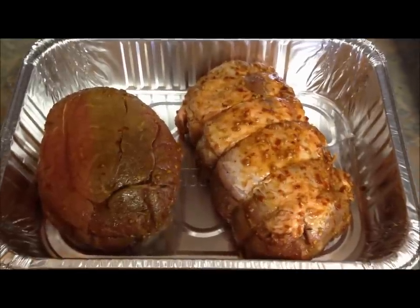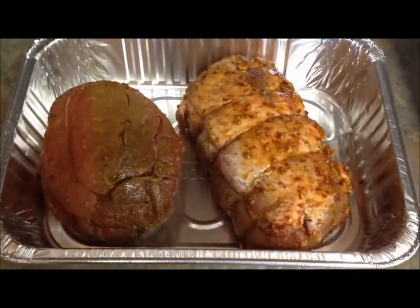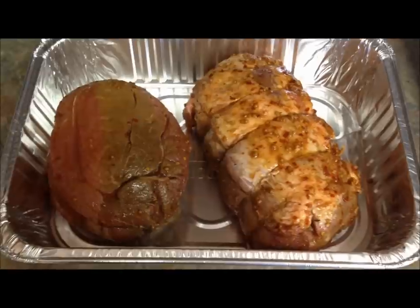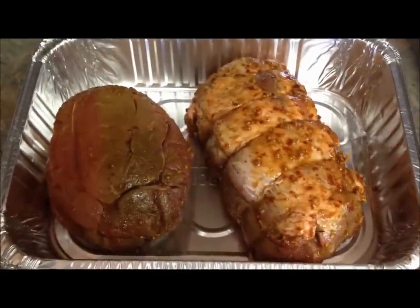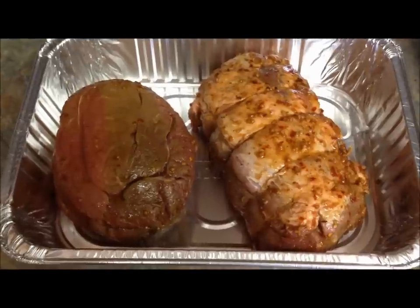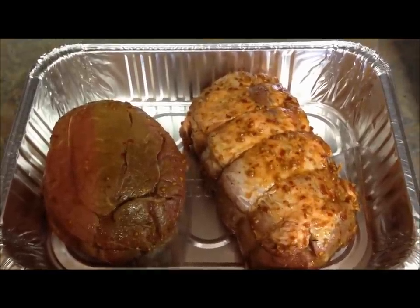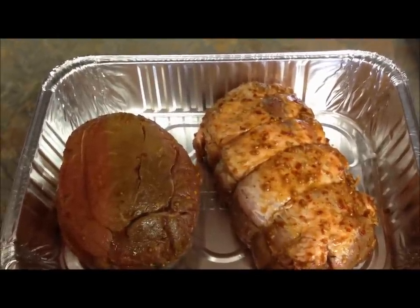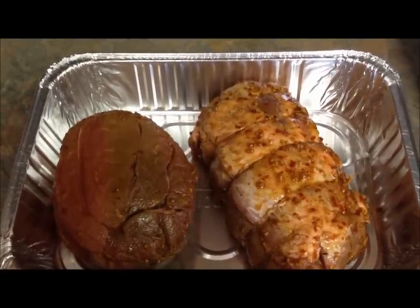Prep for these is very simple — trim any excess fat that you don't want to leave on either cut of meat. We happen to use a 30-minute marinade specifically designed for either pork or beef, just to give it some exterior flavor, as opposed to a dry rub method. This is a total matter of personal choice. Either of these could be put on without any seasoning other than salt and cracked black pepper, or you can choose your favorite dry rub. I would only caution that you don't use a high sugar content product because of the extended cooking time — it will tend to burn if there's a high molasses or high sugar content in the rub.